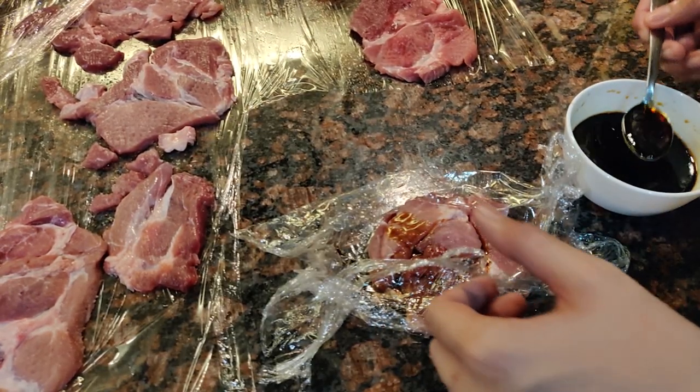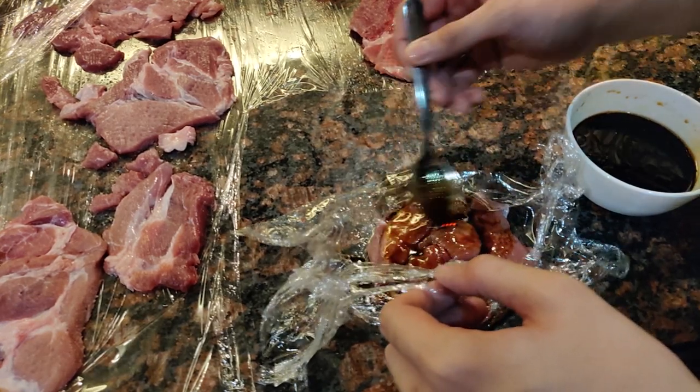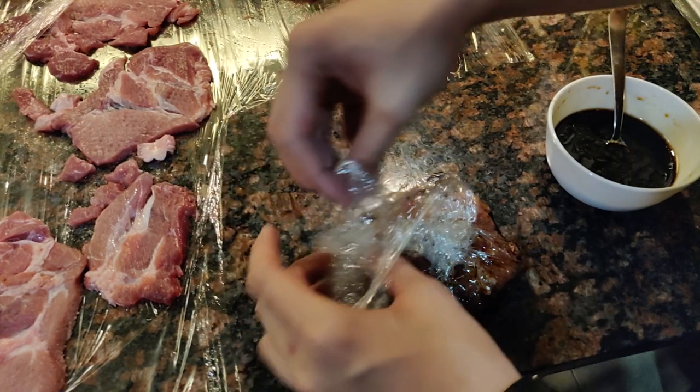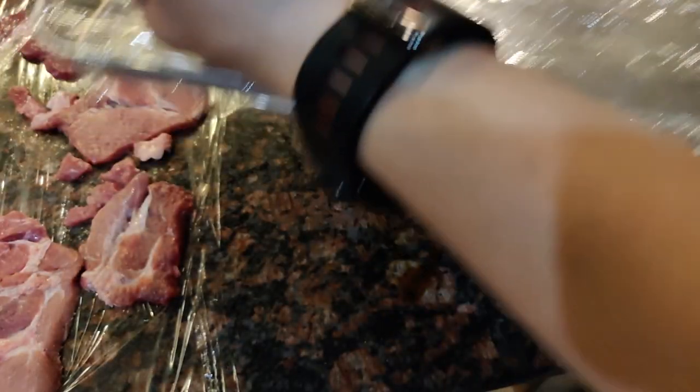Maglagay kayo ng mga 1–2 tablespoons ng marinade at siguraduhin lang nating hindi mauhulog ang marinade. Paglagay ng lahat ng marinade, ilipat lang ito sa isang tray at i-marinate lang natin ito ng mga 2–3 hours.